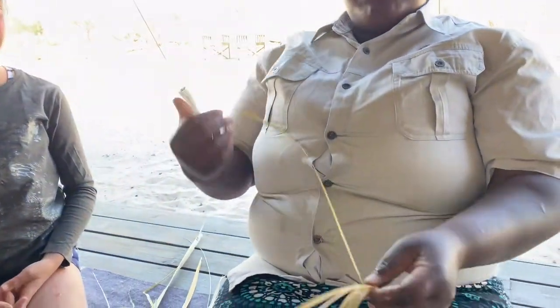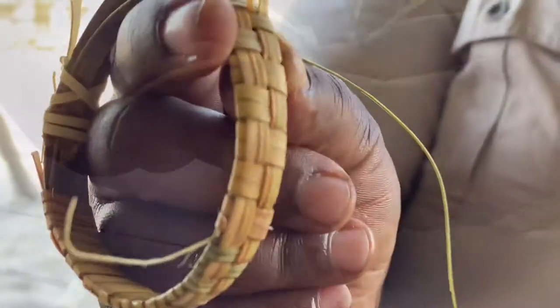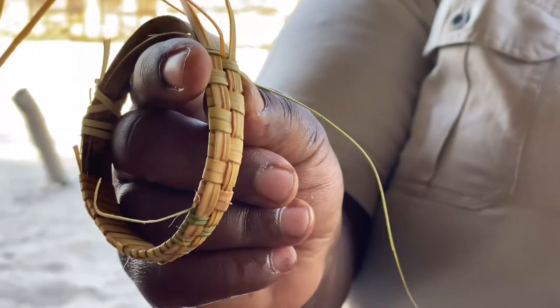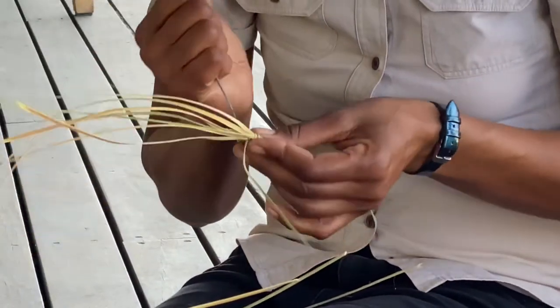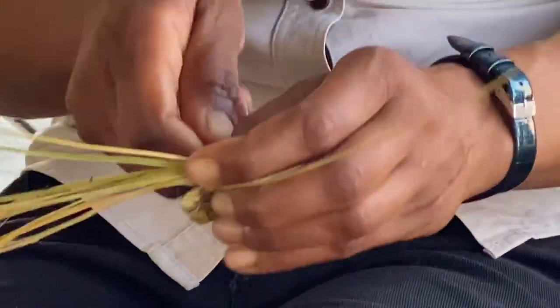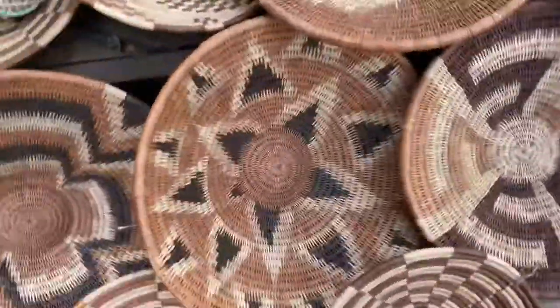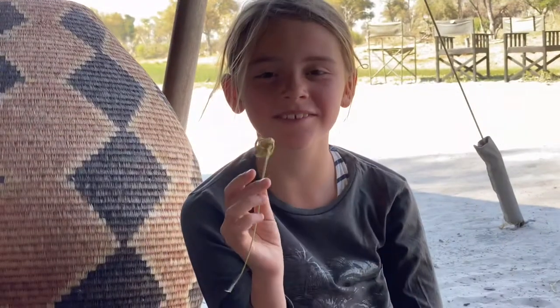Wow, that's a lot of work! So Masiya, how long does it take to finish a bracelet? It takes like one hour to finish the bracelet. Wow! All I could make with this tiny little ball!